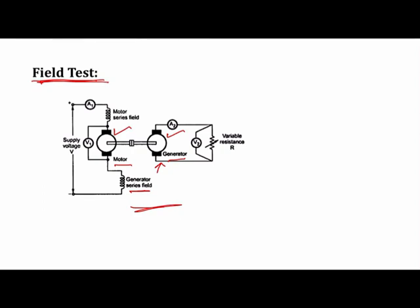The fields of the two machines are connected in series so that both machines are equally excited. This also makes the iron losses of the motor and generator the same. The two machines run at the same speed since the output of the motor is connected as input to the generator via the same shaft. The generator output is then given to a variable resistance load R.